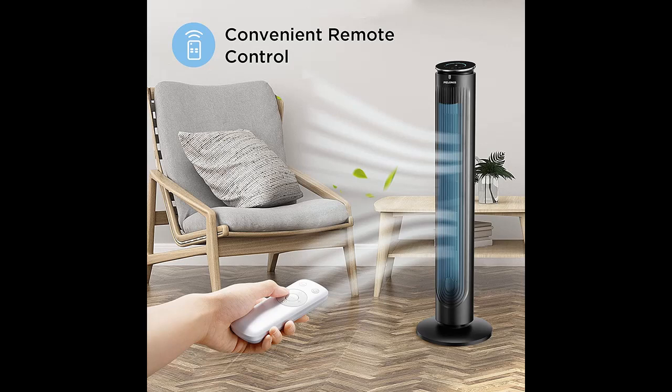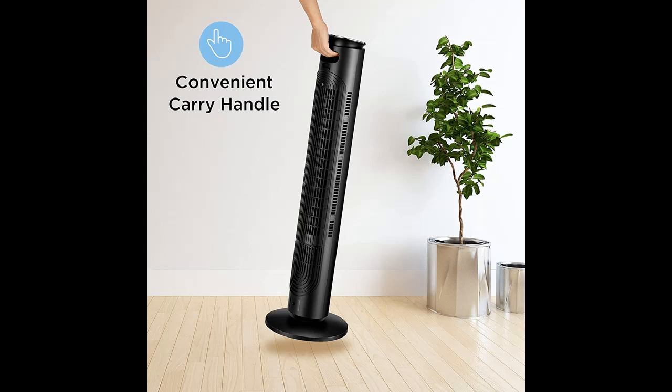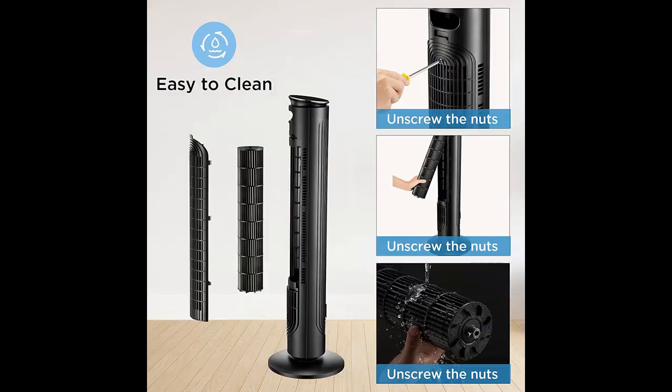Highlight features overview summary: Home comfort — it's what we are known for. The 2021 Pelonis oscillating tower fan with aromatherapy box. This Pelonis oscillating tower fan is equipped with an intelligent auto eco-temperature control sensor.